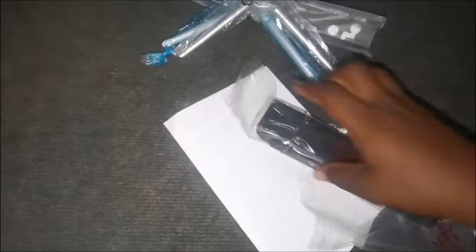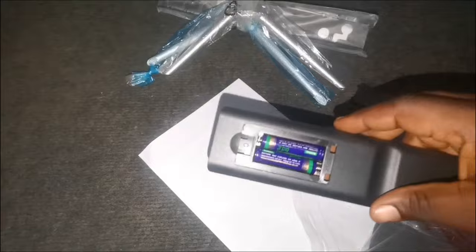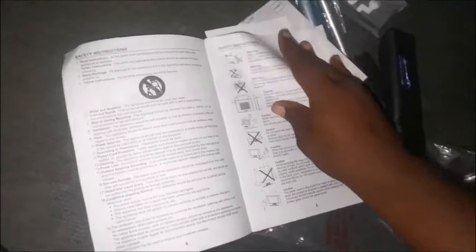There are also some other things inside this box which I'm going to be checking out. Inside the box there is also a remote control which is used to control the TV. The shocking thing about this remote is that it is not just an empty remote — it comes with a pair of batteries. That means you don't need to buy batteries whenever you buy this TV, and I see that as a plus, or as a gift.